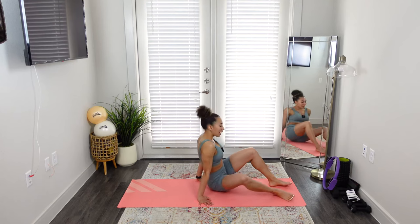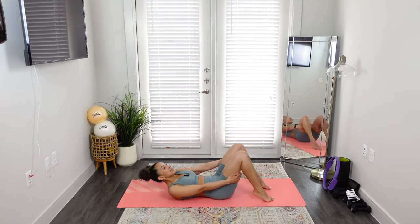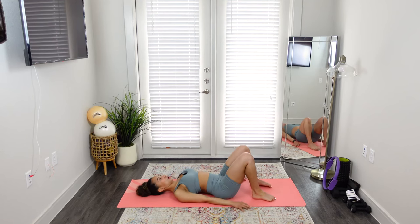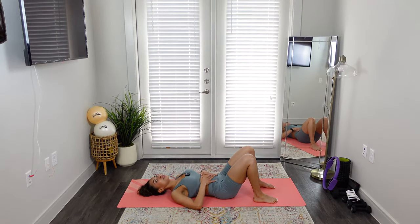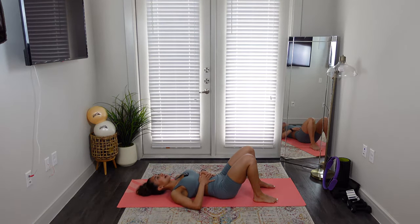Let's get started. So lying down on your back for chest lift or hundred prep — lie down in the center of your mat on your back. Take your hands to your belly and just feel how your abdominals connect and your back almost touches the mat. Take one more big deep breath. This is really important for getting deep into your core muscles.